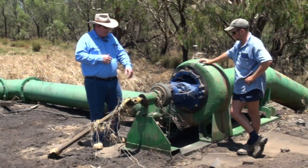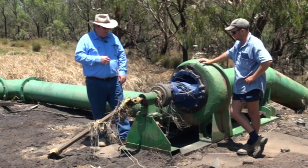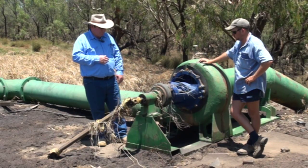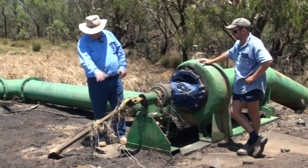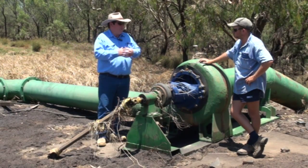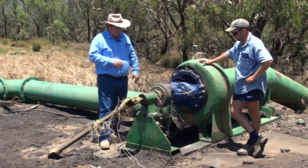The other areas are any seals — just make sure the debris is completely clear from the seals. And even the telescopic shaft: whilst that's not a high-moving part, you will get wear in there if there's sediment sitting on the telescopic shaft.